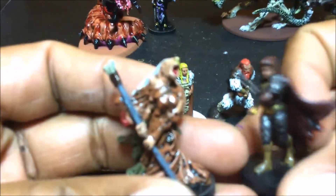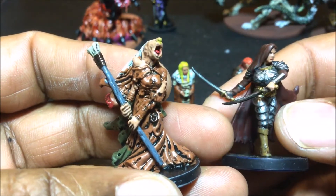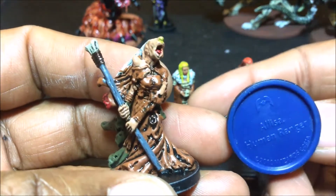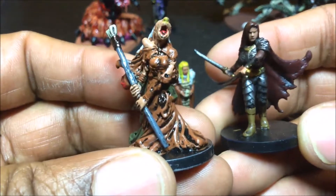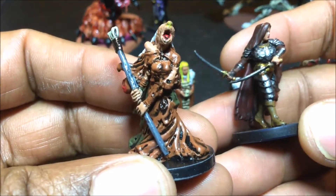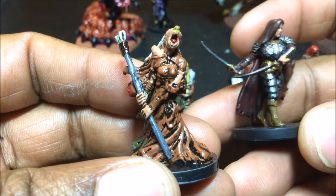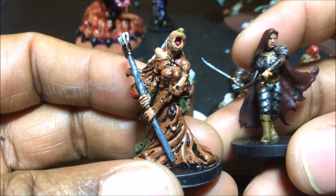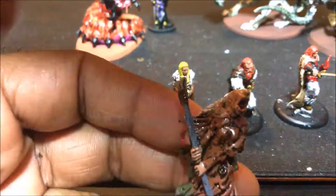This female on the right was very quick and easy to do. She's Alyssa, a human ranger, but I didn't do her up as a ranger because she looked like she was wearing a whole bunch of armor. I don't know, maybe that was supposed to be leaves or something, but I more or less did her up as a female fighter.